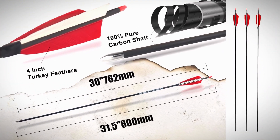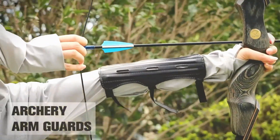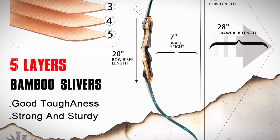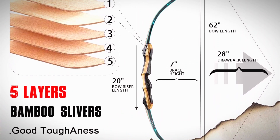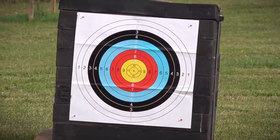three red and white turkey feather carbon arrows, safety gear like an arm guard, stringing tools, and even a target to get you shooting right away. The bow itself features a reliable eight-piece bamboo core with sturdy fiberglass and wooden limbs, all wrapped in a comfortable, ergonomic grip.